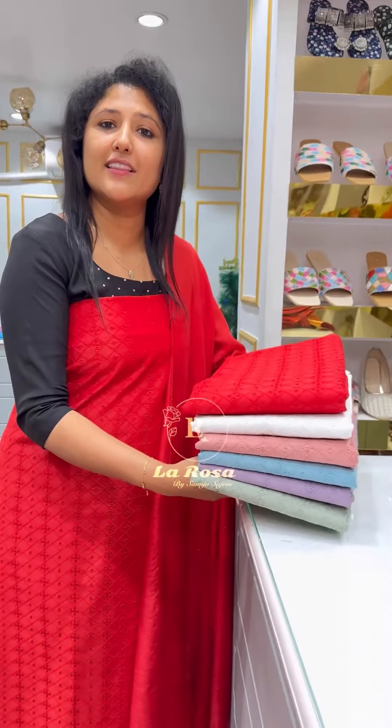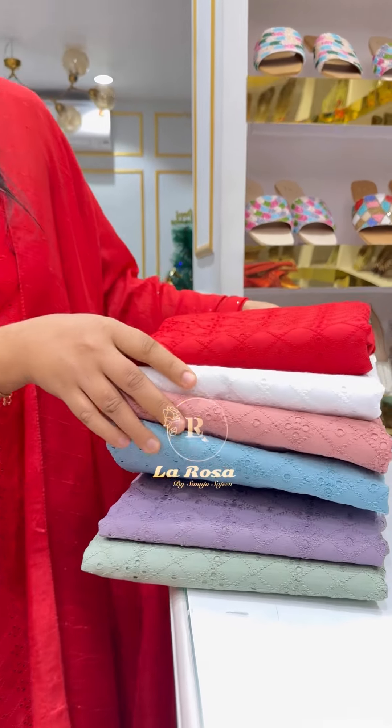It is a Christmas special. It is not included in the red bag. It is included in the Pastel Chat.